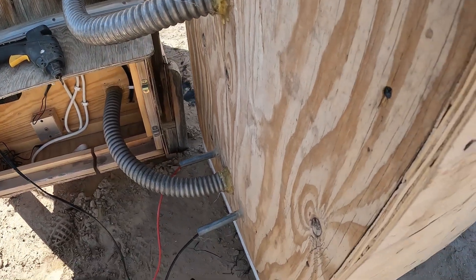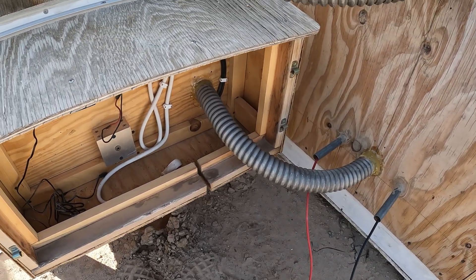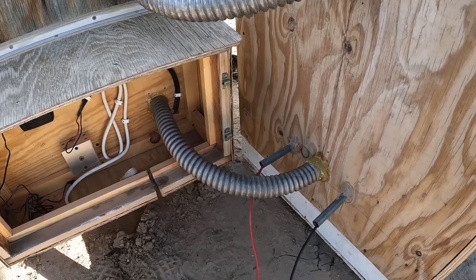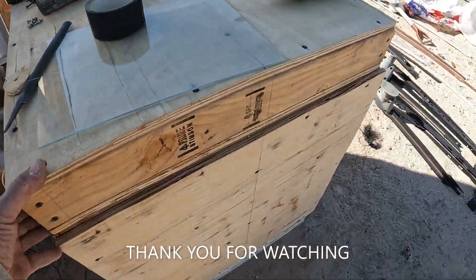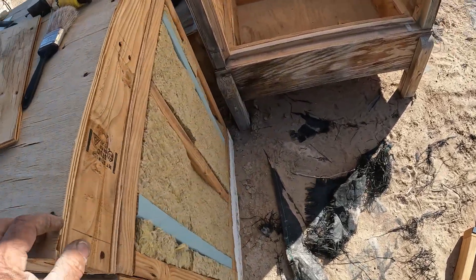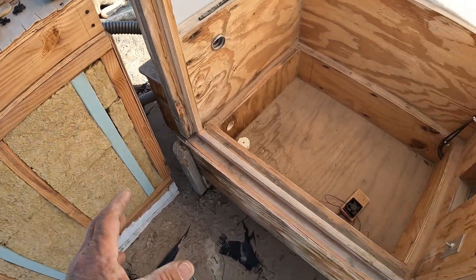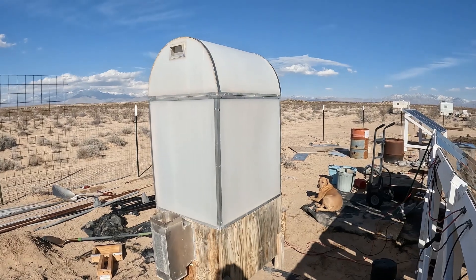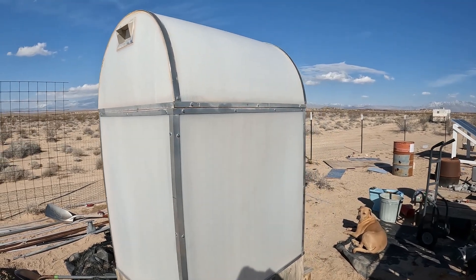Coming along — that bottom pipe lined up pretty close to my electrical duct pipe, which worked out nicely. I'll cover this all up with plastic, or I was going to get a roll of tar paper, and I'll put the side on that was never finished. I'll get that done tomorrow or soon. I still need to repair this door, so it's going to be a day or two before I get this completed.